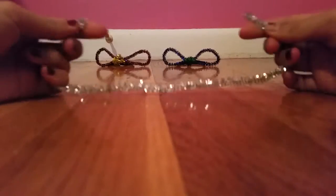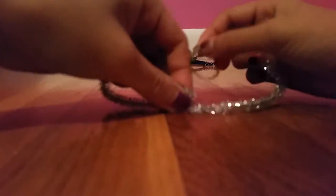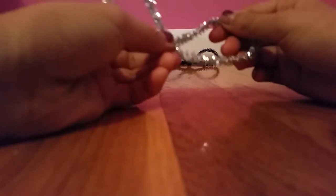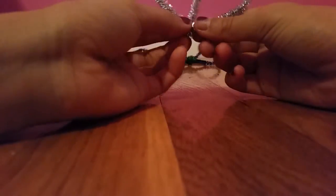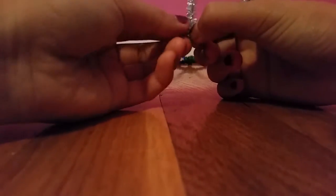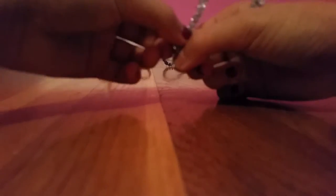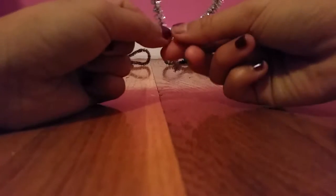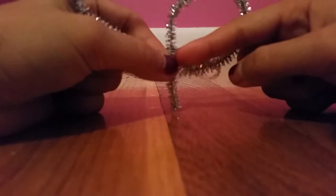First we're going to work with the outside piece. You're going to take both ends and try to drag it to the middle so it should kind of look like this. Then you're going to take one end — put the other end away — and make it go like so, with a little part hanging out, and attach it to the inside.